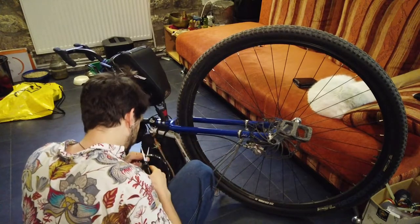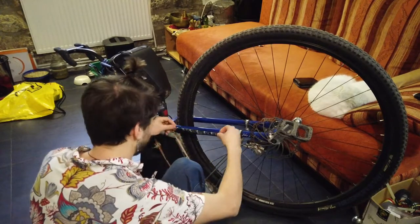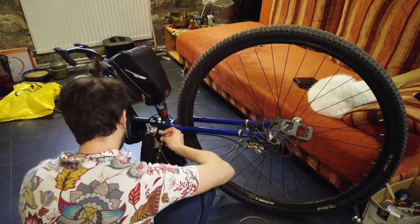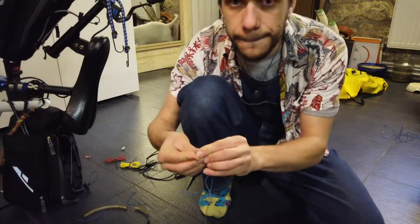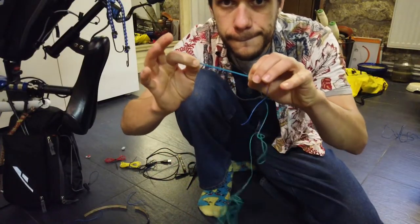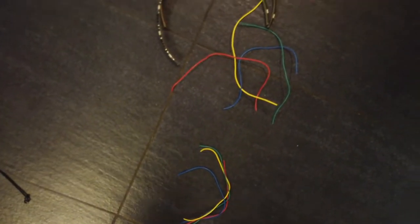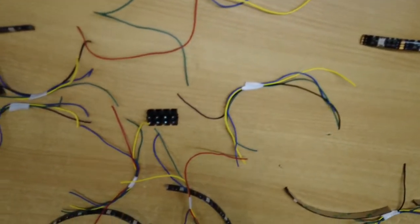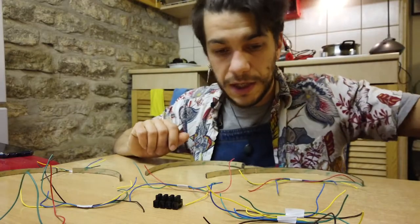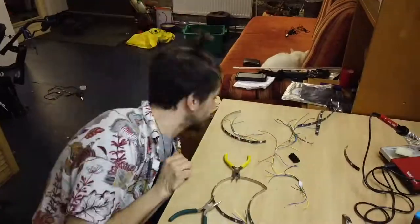Then you're going to need to cut your cable to run from one LED strip to another. Just measure the distance on your unicycle and cut one cable accordingly. For each connection you're going to need four cables — for red, blue, green, and ground. Once you have your first cable cut, use it as a template to cut three more of the exact same length.